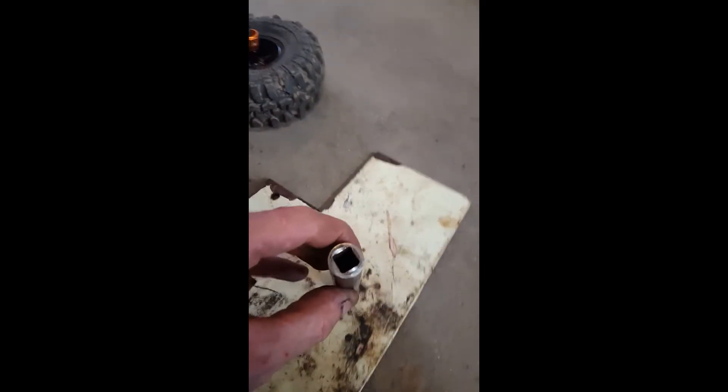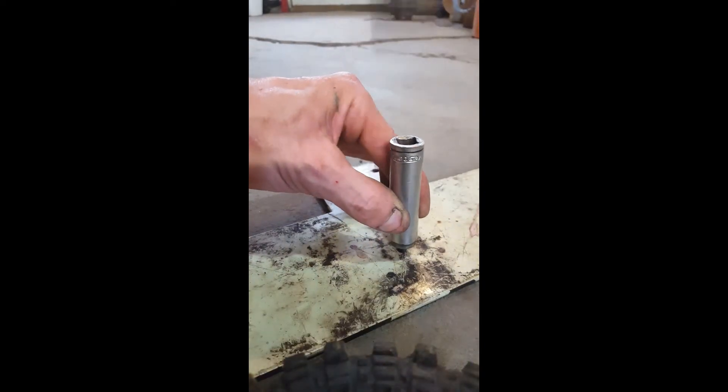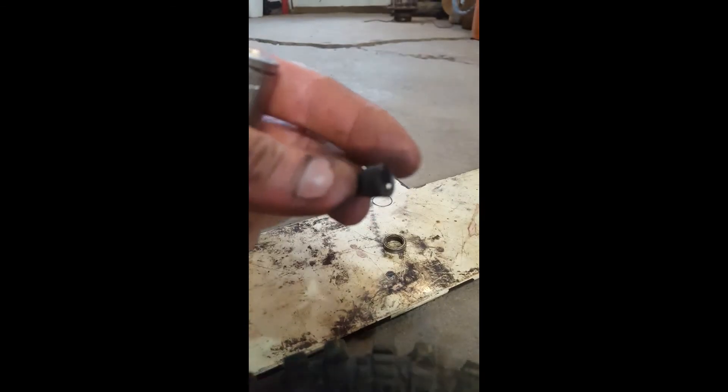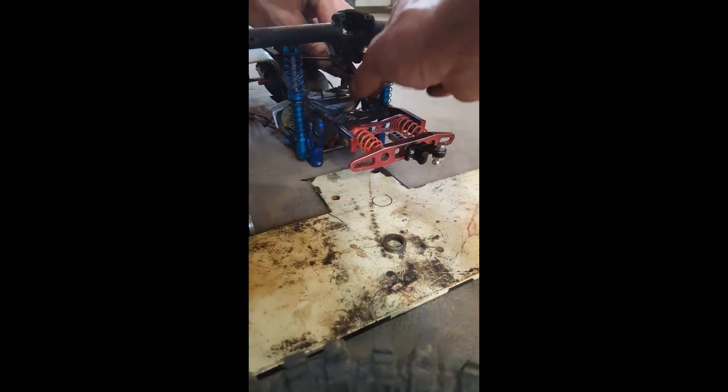You're going to take a socket or something that's the same diameter as your bearing. It's important to try to get the inner race of the bearing — not the outer — or else it could pull the bearing apart. Stand it up, put your socket on there, then tap it down. There — bearing is off.